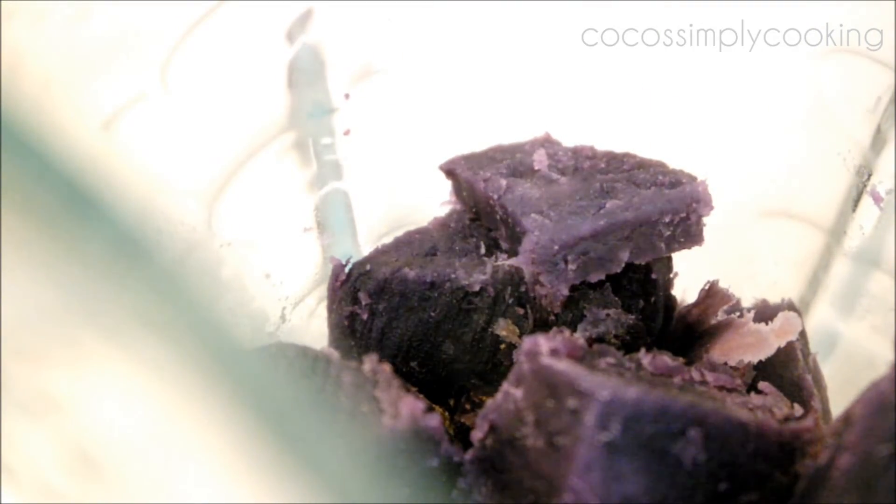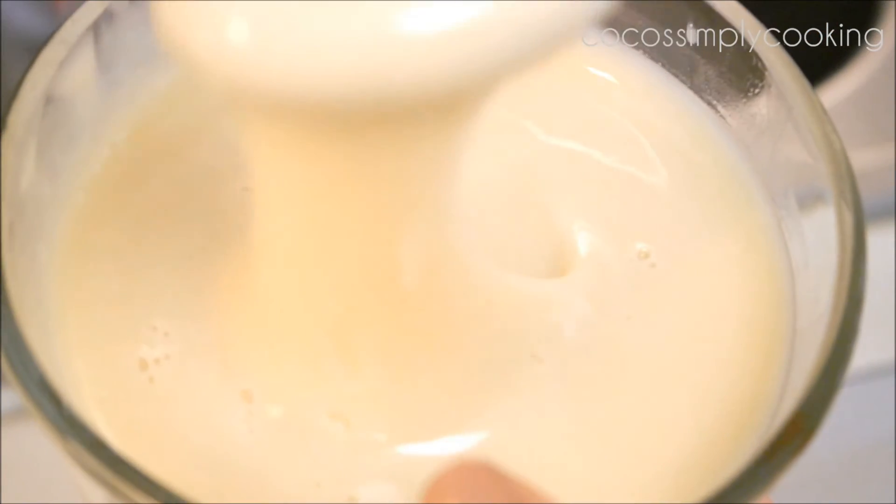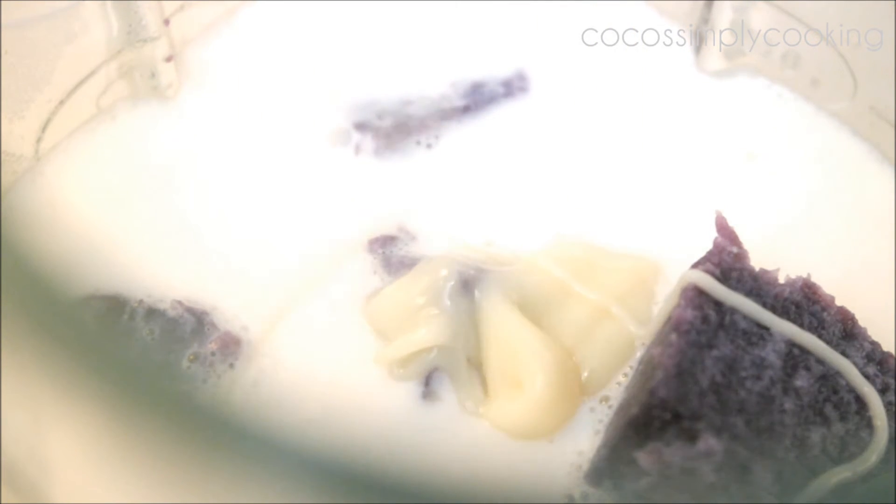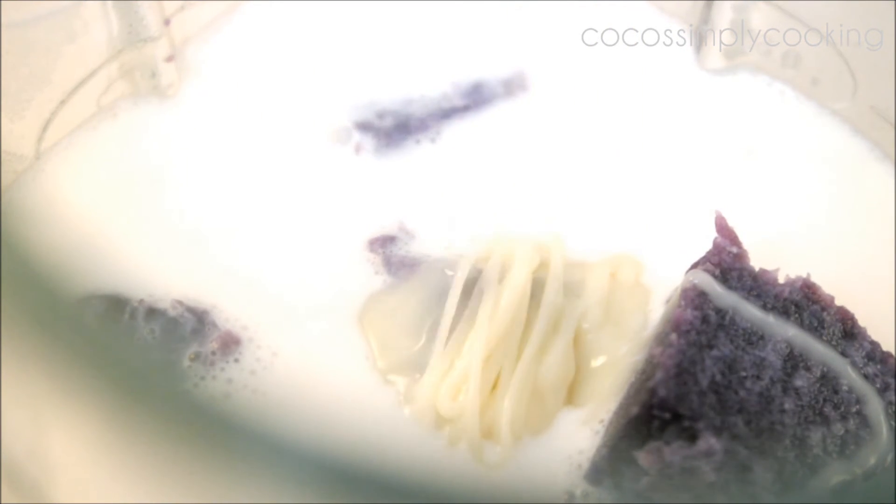I'm going to blend fully cooked purple yam and warm milk. Now add the sweet stuff — like I said, instead of condensed milk, you can add sugar or honey.